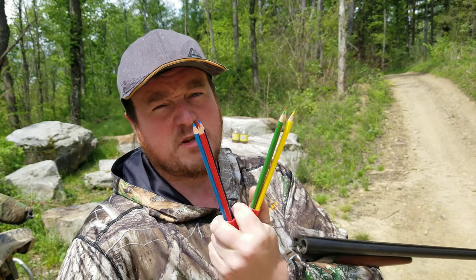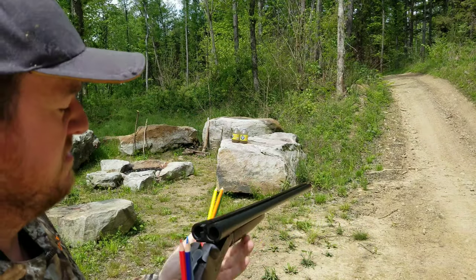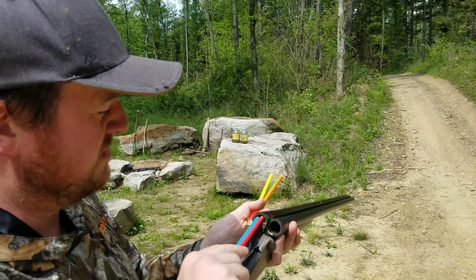We emptied out the lead of communism and we inserted the lead of democracy. Are you serious? These are ultra-MAGA rounds.